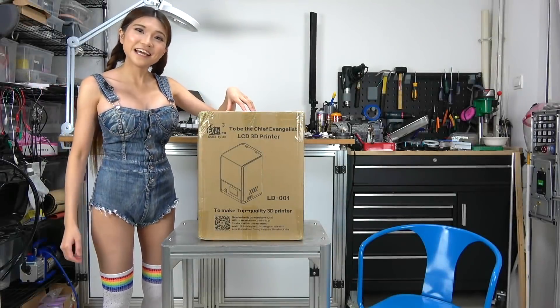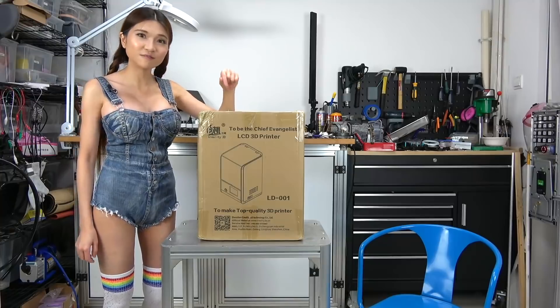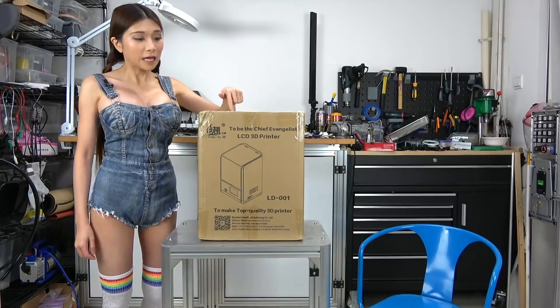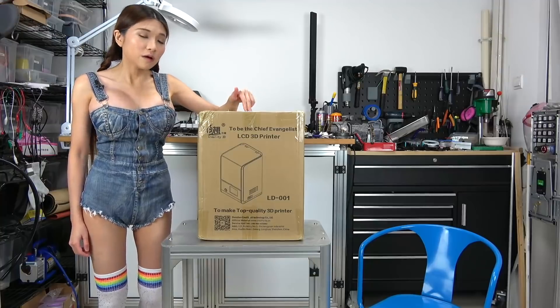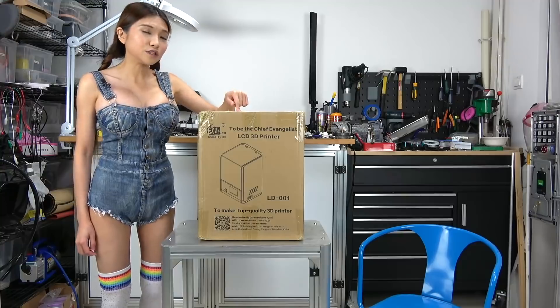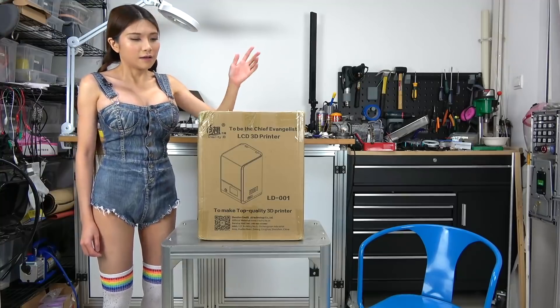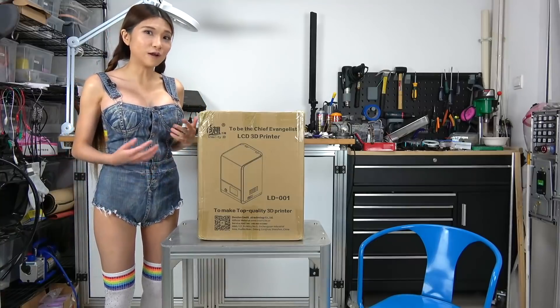Hey everyone, today I will be reviewing the Creality LD-001 3D printer. Now this is a different kind of printer than I usually review because instead of using melted plastic it uses liquid epoxy. I am going to explain more about how that works as we go along.